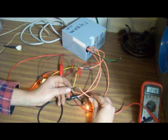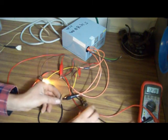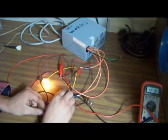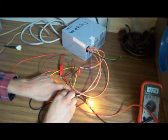That's my 3.3 volt wire — bulb's lighting. That's my 12 volt wire. And that's my 5.5 volt wire.